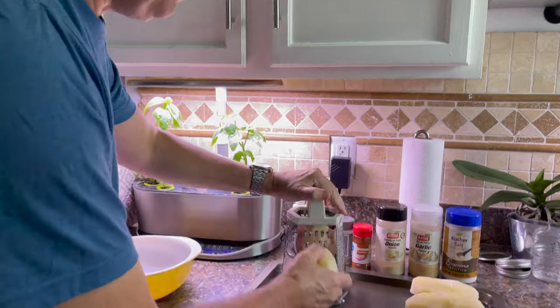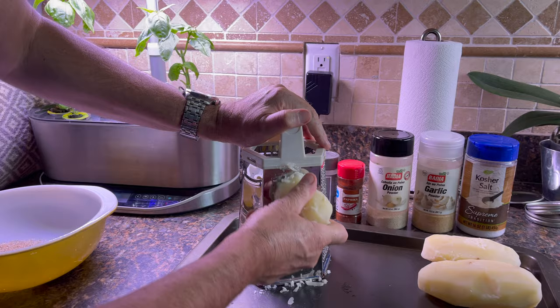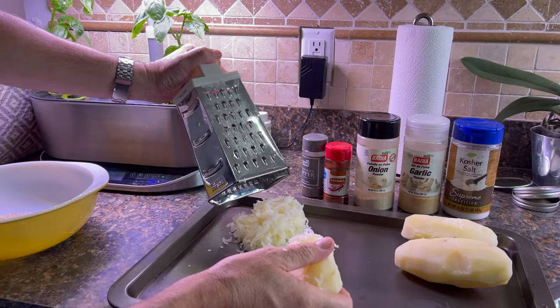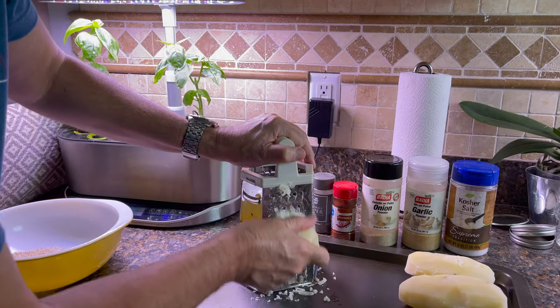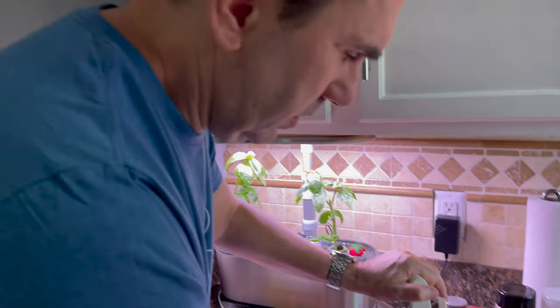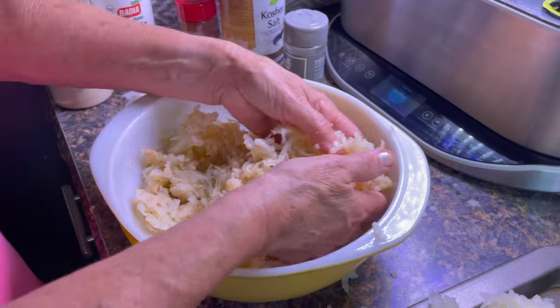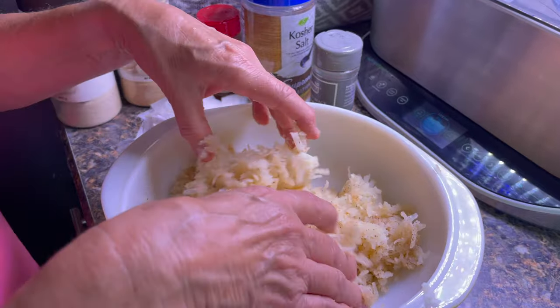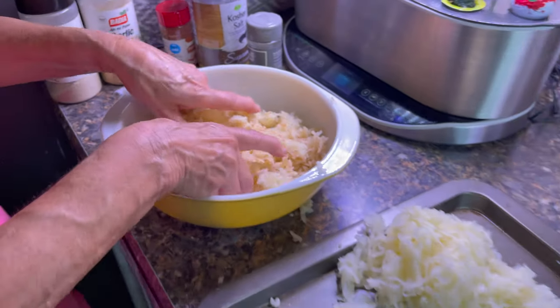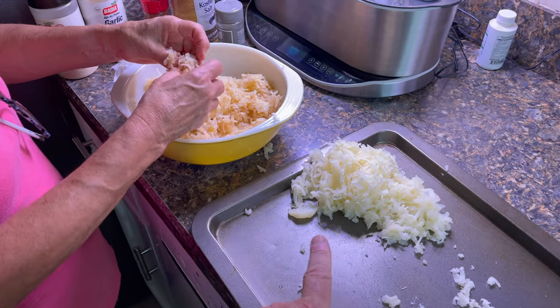Let's get going and I'll come back in a minute. What are you doing there? Grating them like you said. Do you think we have to squeeze the water out? We'll check it — we'll come back. That's got done grating and we already showed you the spices, we're just mixing it up.